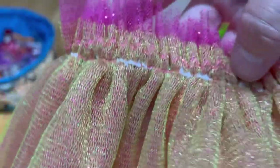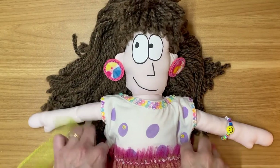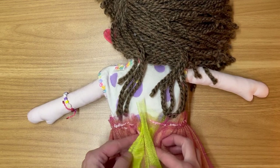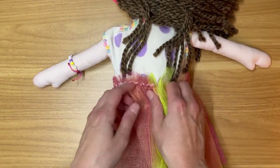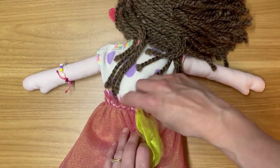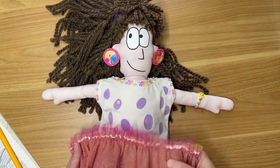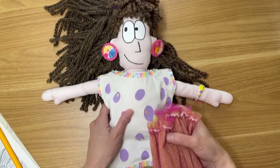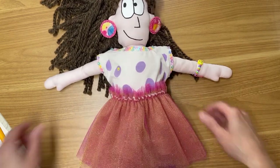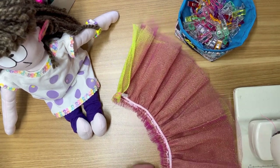I honestly can't decide which side I like better — the neon green or the neon pink. Tell me in the comments what you think! I'm going to put this around her waist and see how big this needs to be. It looks like I need to give it a little more width for the waistband. When I was a teenager I used to make Barbie clothes all the time and this kind of thing just brings me back to that — going to Joann Fabrics and buying patterns. Next I'm going to trim the excess fabric off the top.